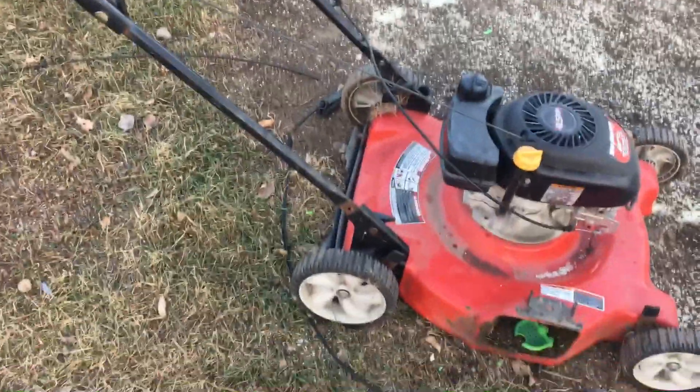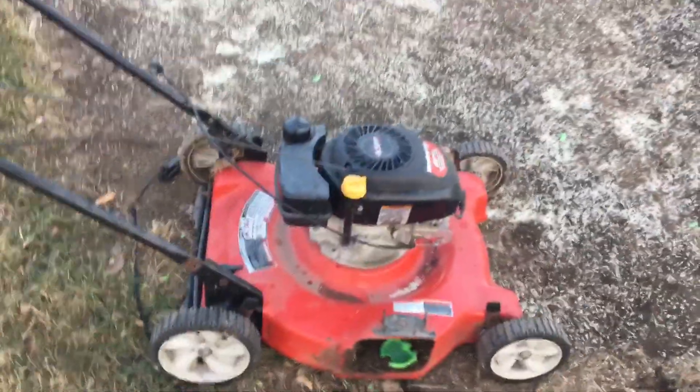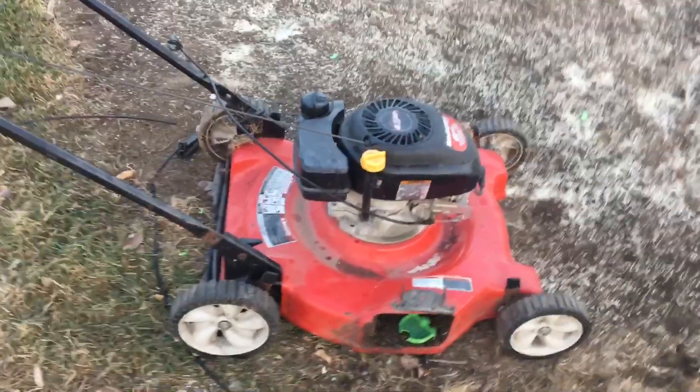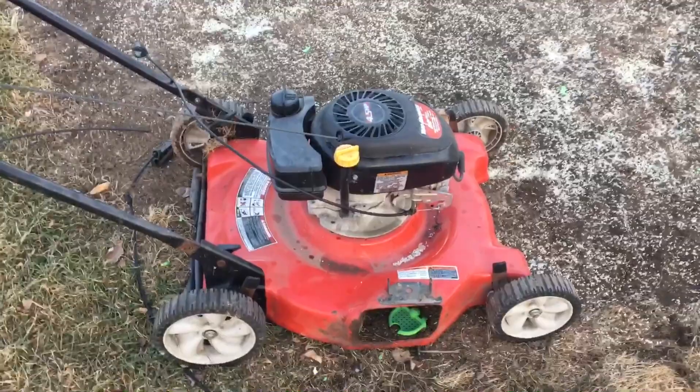That's how you do one of those repairs — it takes two seconds. If you haven't yet, go ahead and hit that subscribe button and the notification bell because it helps me out. We're on the road to 100 subscribers and we just hit 70.